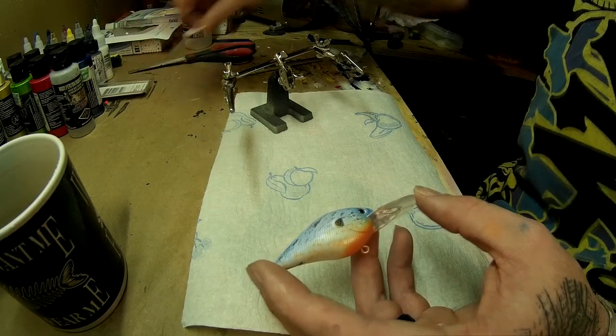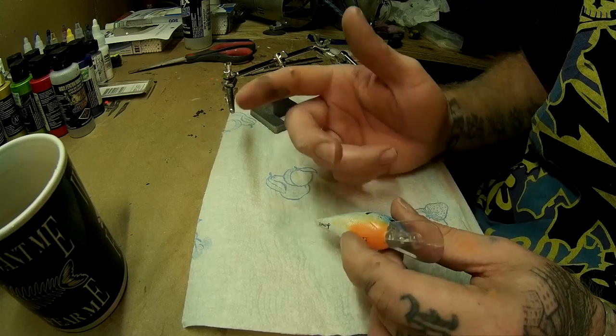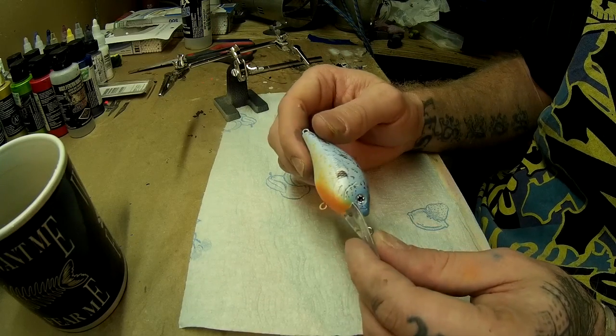Next, at this time, what I would be doing is taking my marker and signing it. But I already signed this one. I sign all my baits — it's just what I do. Call me corny or whatever, that's what I do.